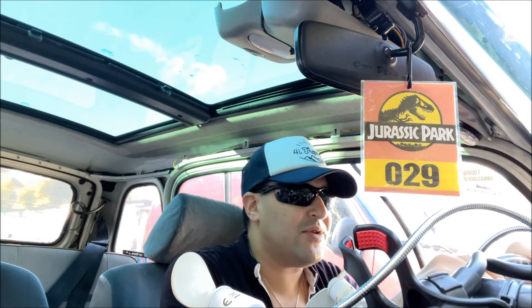Quelques propos liminaires avant de commencer le tuto. Pourquoi je veux installer la fermeture centralisée ? C'est très simple : quand j'ai fait le 4L Trophy, pour être très honnête avec vous, au retour de France je me suis dit qu'il faut absolument que je l'installe.